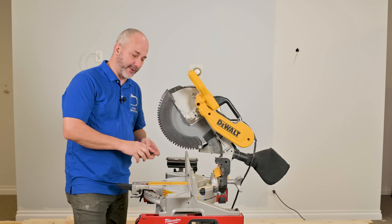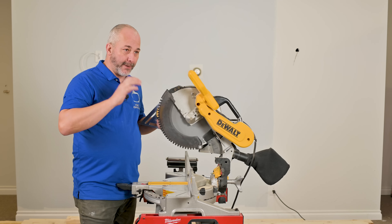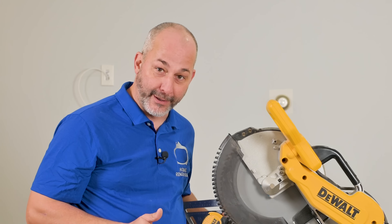Let's jump into all the different features and benefits and how to work this thing. First of all, you need to know it's a 15 amp tool. So when you plug it in, that's as much power as that entire circuit can handle — you want a dedicated plug. Get yourself a good extension cord, because you can't use this plus something else at the same time or you're going to blow your breaker.